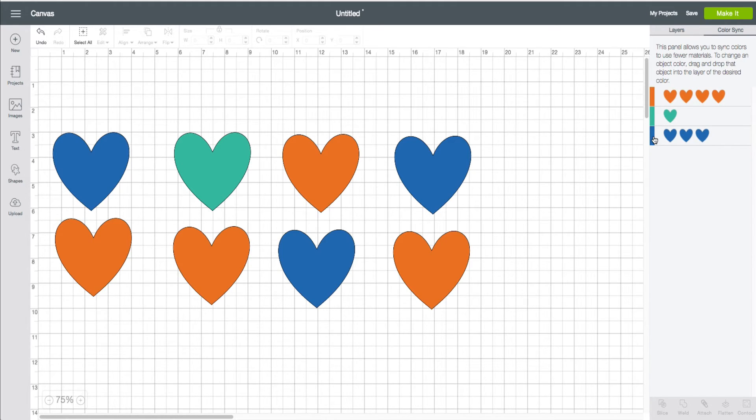Take a look at this — I've got this group of three. If I click on the blue tab here, I can go ahead and drag it up there and now I just changed the color. It makes it very easy when you're trying to consolidate and save material with Color Sync, because any variation of the color will result in a new mat when you click on the Make It button.